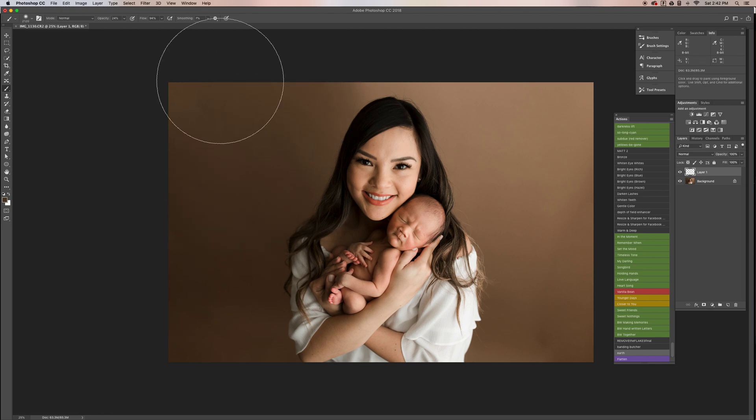Then you just brush it on this side. It's okay if you get on her because we're going to take it off in just a second. Then you want to do the same thing over here on this side, select a happy medium, and blend it all.